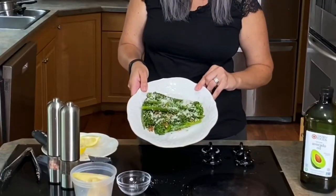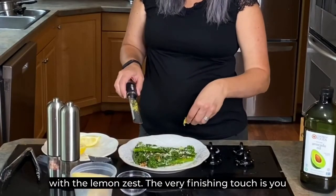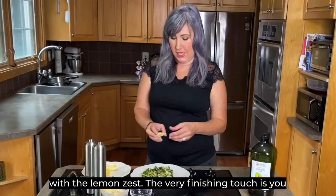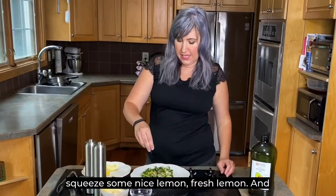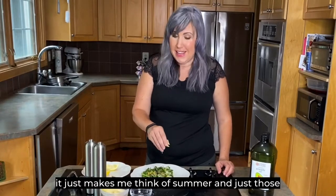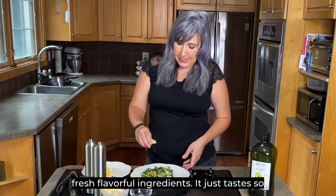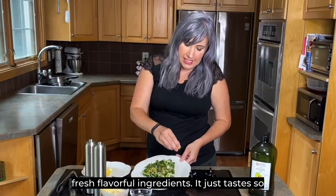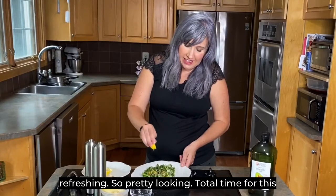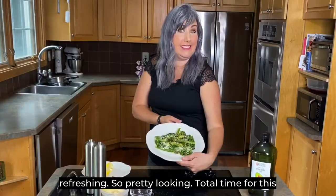It adds a little bit of white color, then we're going to add a little bit of yellow with the lemon zest. The very finishing touch is squeezing some fresh lemon over it, and it just makes me think of summer — those fresh, flavorful ingredients. It just tastes so refreshing. Pretty looking — voilà!